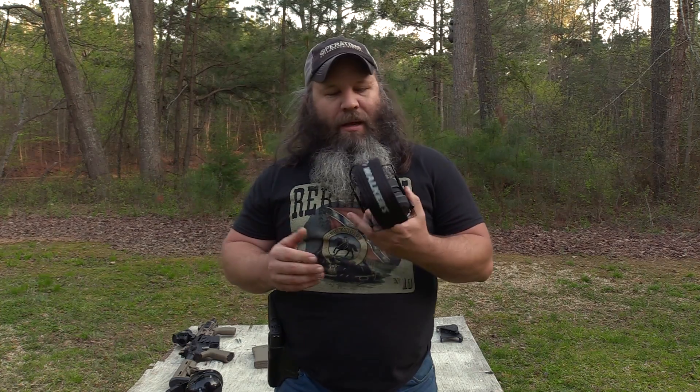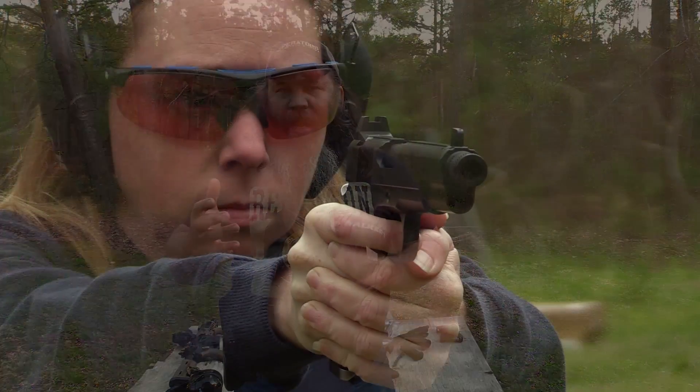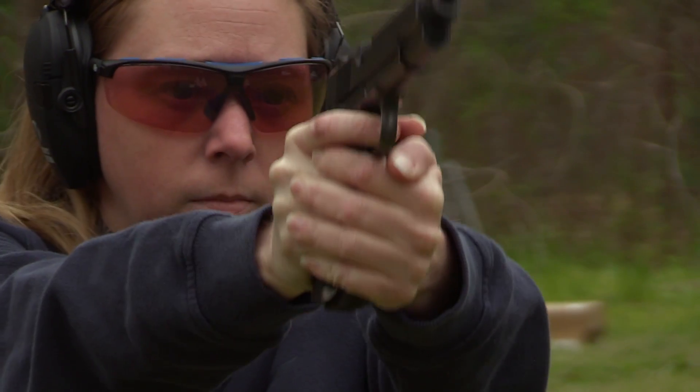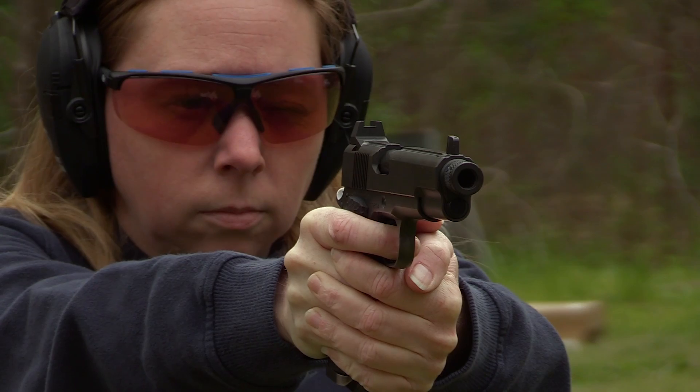Hey y'all, it's Hunter Elliott at RangeYacht.com, hope y'all are doing well. This afternoon I'm wrapping up a review on something that may be not quite as sexy as the firearm side, but equally or more so important, and that's hearing protection. When I was out at the High Speed Gear 6-hour media day out toward the East Swansboro area, I got turned on to these Walker Razor electronic hearing protection.